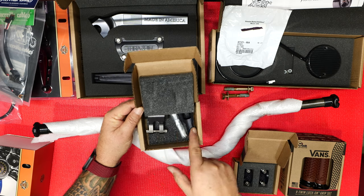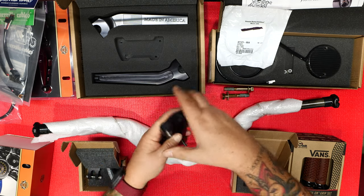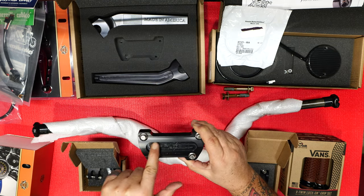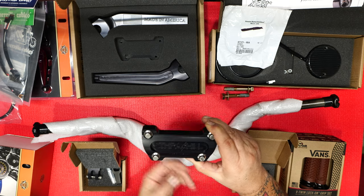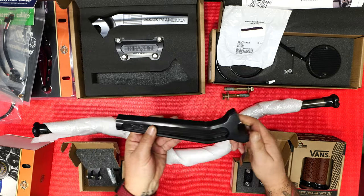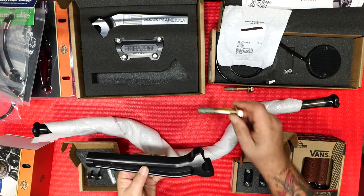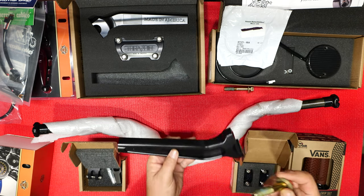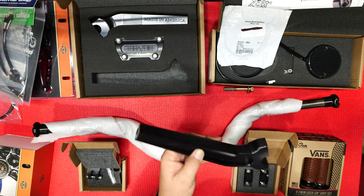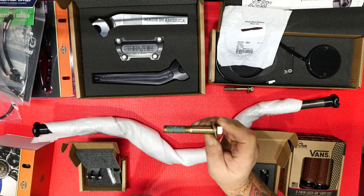We've got the adjuster swivel bracket for the gauge relocation that will connect into the stock clamp right here. If you're not doing the gauge relocation, you get the one that has the gauge there and the cable plugs in the back — they explain that on their site. And then the Thrash-In nine and a half inch pullback risers — very good product, I love them. One thing to know: it does not come with mounting hardware. You can use the existing ones but it's a cluster with the stud and nut setup.